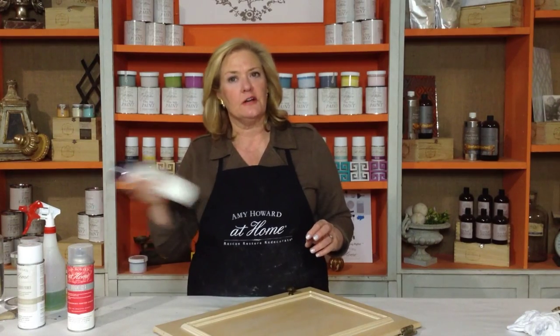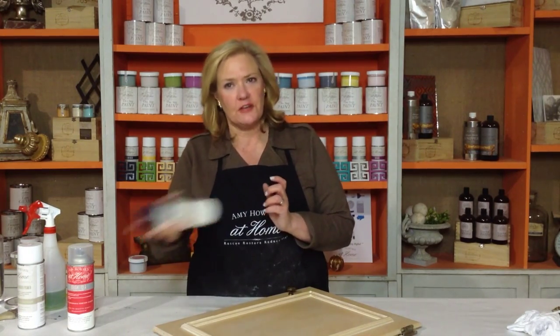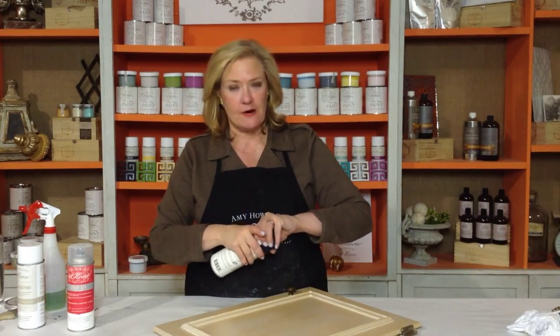So I'm just going to shake up my can very, very well. This is another thing that's really important — the pigments are going to be down at the bottom of the can. You've really got to shake this vigorously to make sure that it gets all mixed up into the can itself.